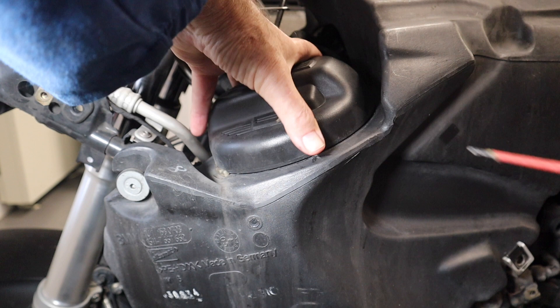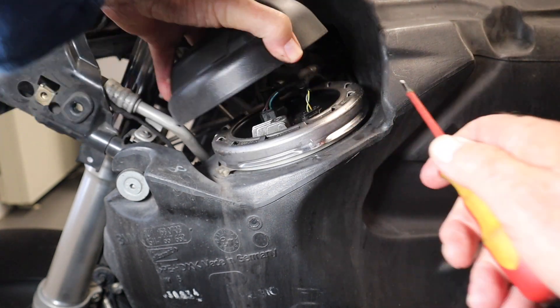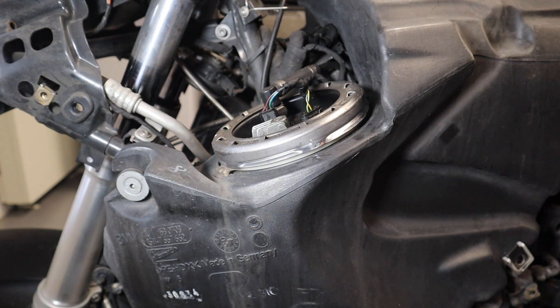We'll now go around to the other side. We need to lift this cover on the electrics side here, and we have to disconnect the cables — but I've got to first take the negative off the battery.